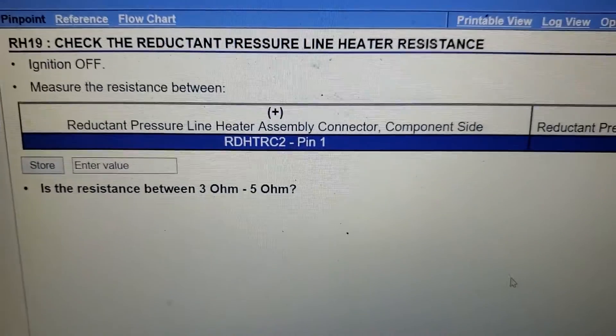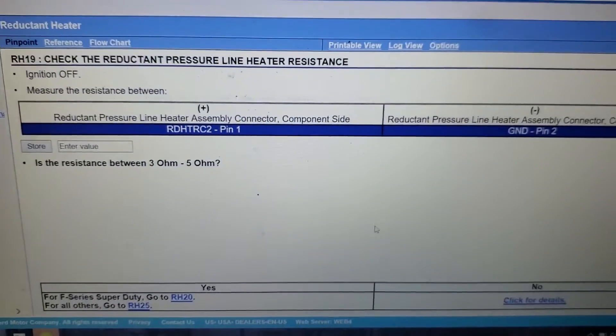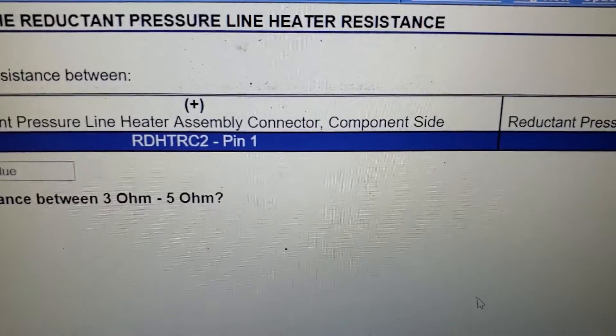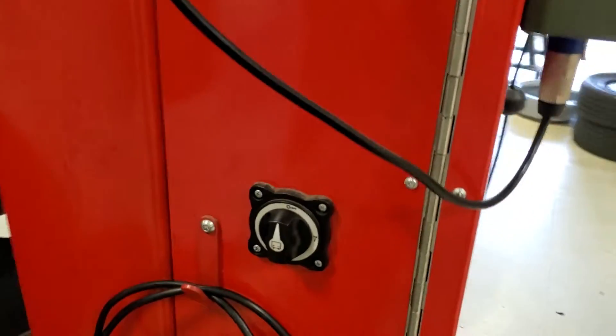We'll get this thing up in the air. Note that we're checking the component side for pins 1 and 2, and we should be between 3 and 5 ohms. Time to use my sweet columns again — come with me and let's turn them on.